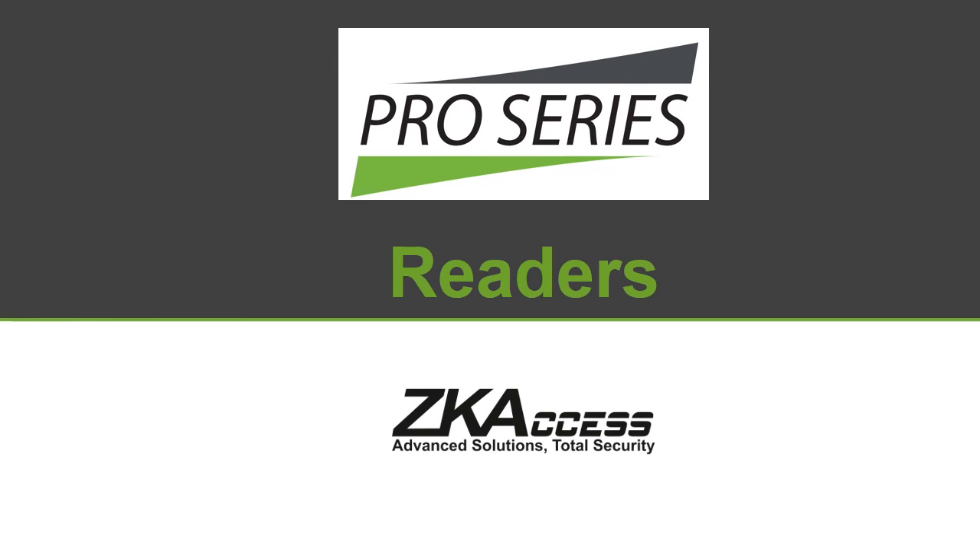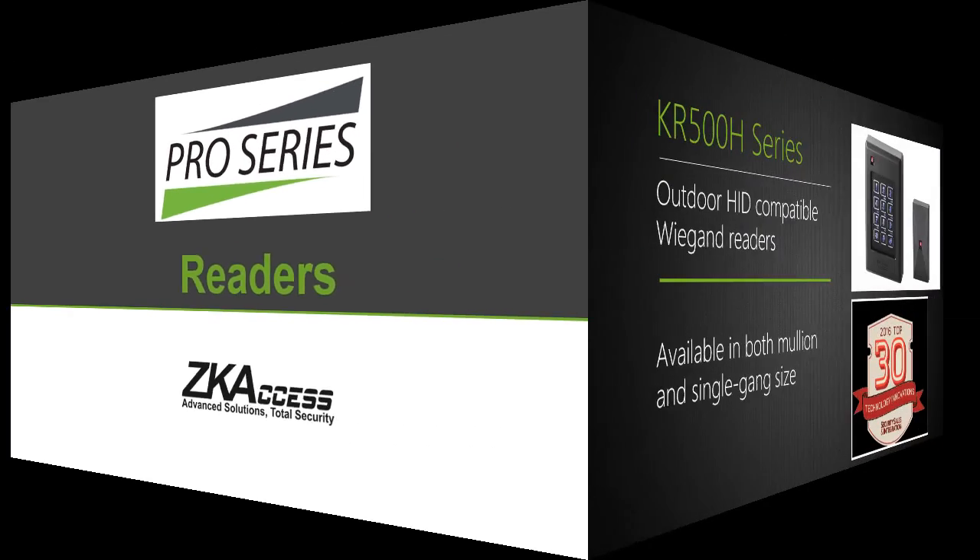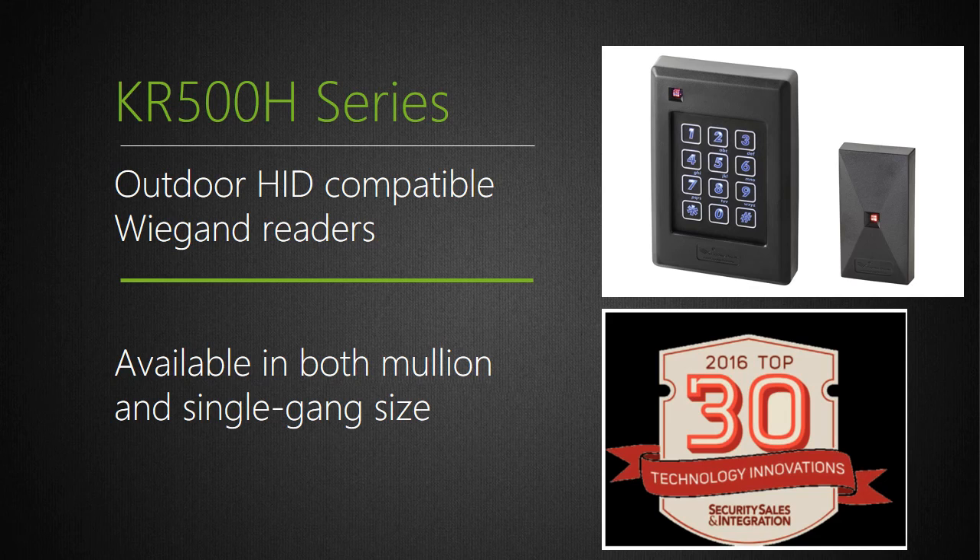Now let's have a look at the new Pro Series of Slave and Standalone readers. Model CARE 500H is a series of IP67 outdoor-rated devices which can read both ZK Access and HID cards. You can choose from either mullion or single-gang size, with or without keypad. CARE 500H are Wiegand readers which require either a ZK Access panel or any third-party Wiegand panel. CARE 500H was voted SSI Magazine 2016 Top Technology Innovation.